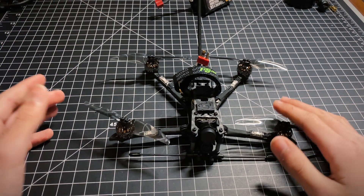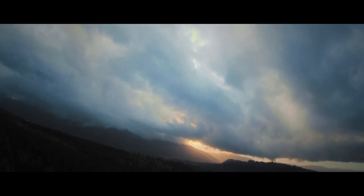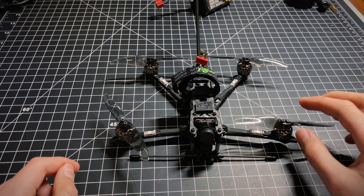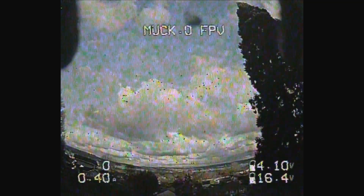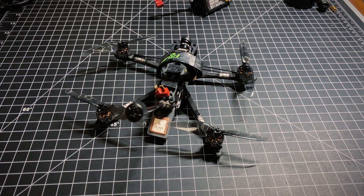So you bought a micro long-range, assuming that now your footage would look something like that. But instead, it looked a little more like that. Well, I can't help you with the crashing part, but I can help you with the video part.